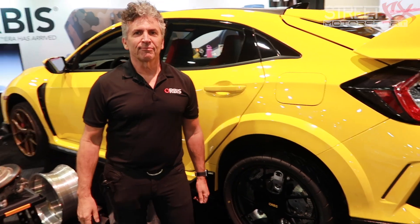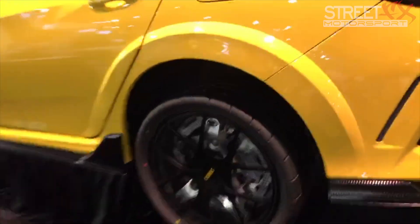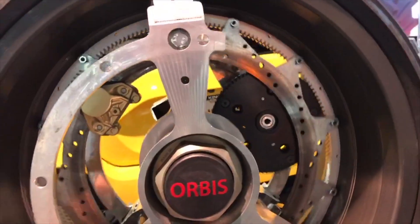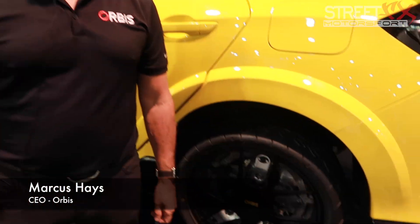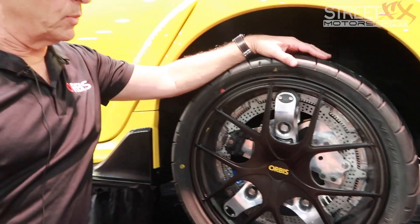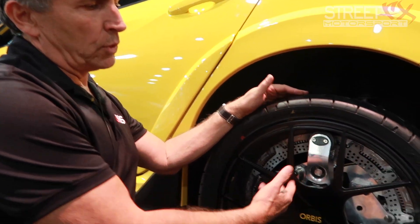I'm here at SEMA 2018 and last night I was wandering around — after walking about five kilometers — and one of the most intriguing things I saw in my entire journey was this particular stand. I'm here with Marcus from Orbis. Tell us about this — this is nuts, I've never seen anything like it. Give us a rundown: what is this?